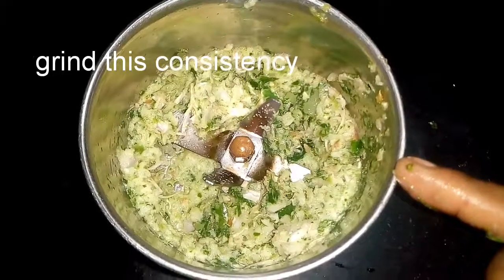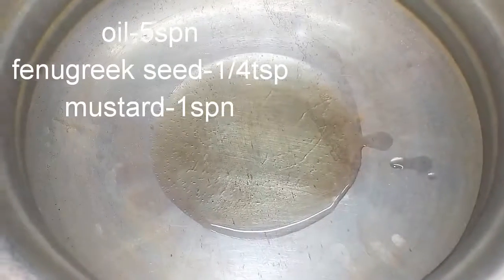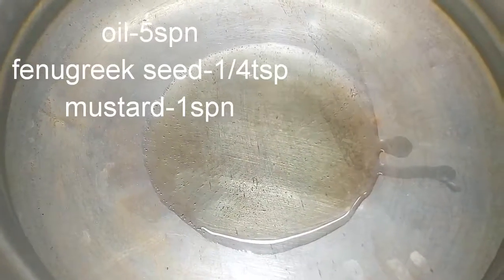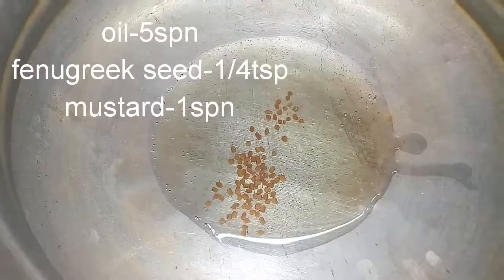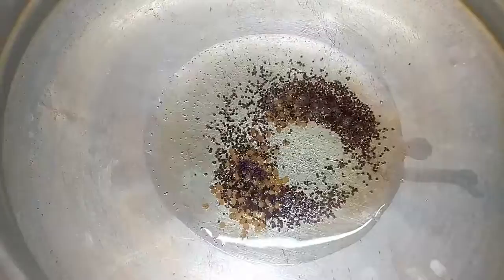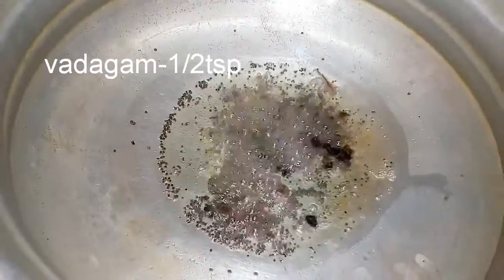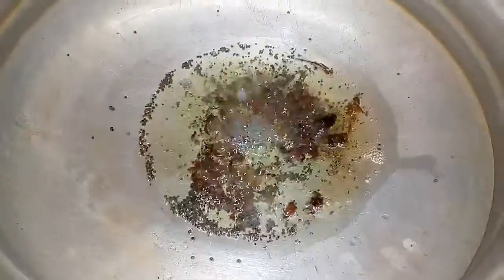Now let's grind the oil. Let's add 5 tbsp of oil in this pot and heat it a little bit. Now let's add 2 onions in this pot.